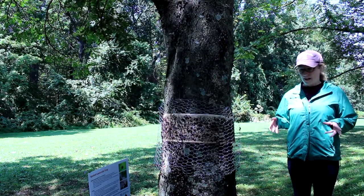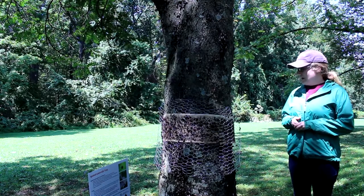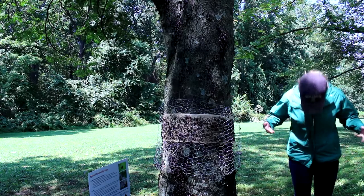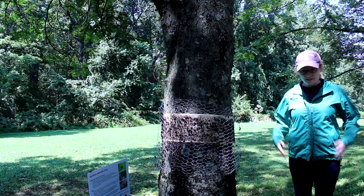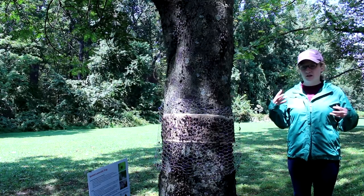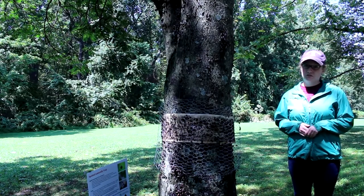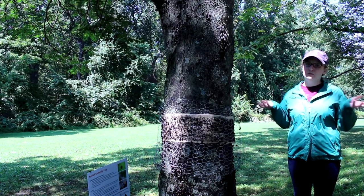I just want to emphasize how much of a nuisance these bugs really are. As you can see, I have them all over my legs and my rain jacket, which I'm wearing today because they release what's called honeydew, and it feels like it's raining underneath this tree — which obviously it's not because it's a beautiful sunny day.